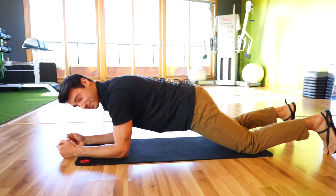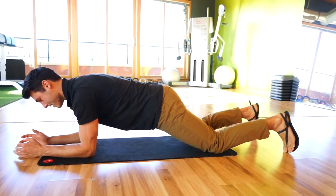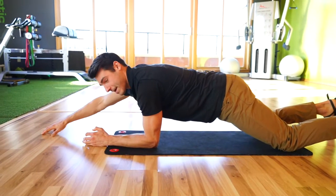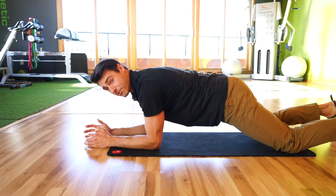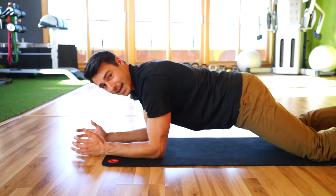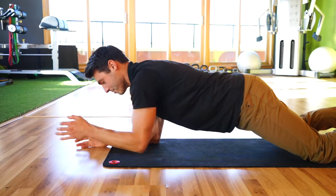To challenge this position, you can slowly reach one hand out, back and forth, but remember to keep your breathing. What you're going for is not trying to shift your hips side to side as you make this motion happen.